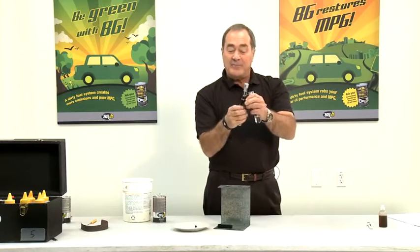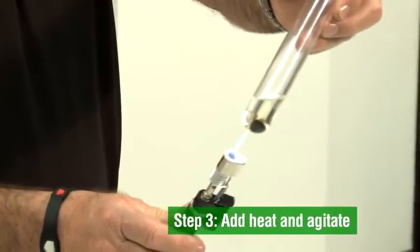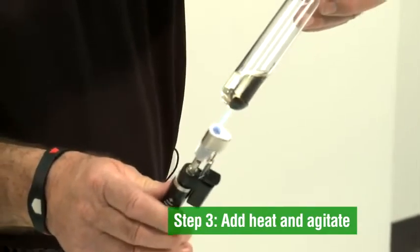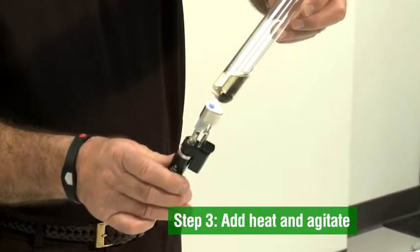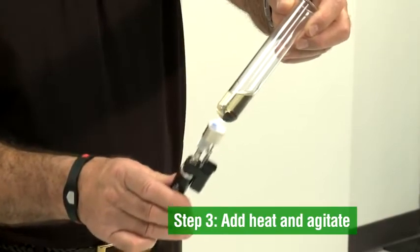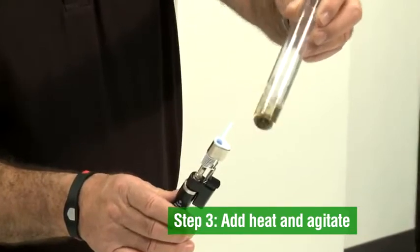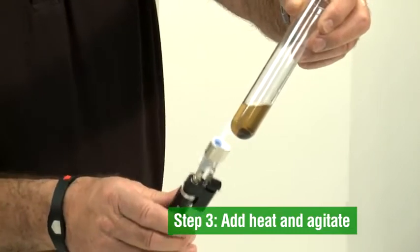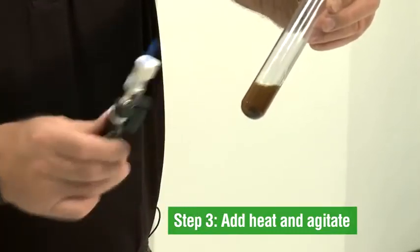So I take my little burner and start it going. You can see here as we warm it, the fluid color will change rather dramatically. As it gets warm — now this is similar to what we do inside the engine. We put it in the engine, we bring it up to operating temperature and then that will start the process going.